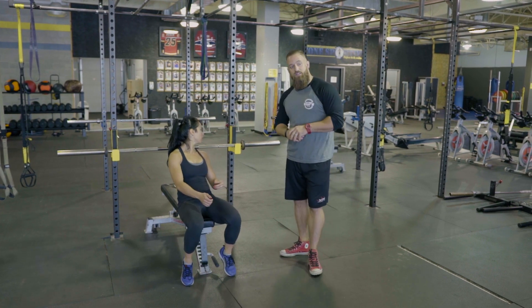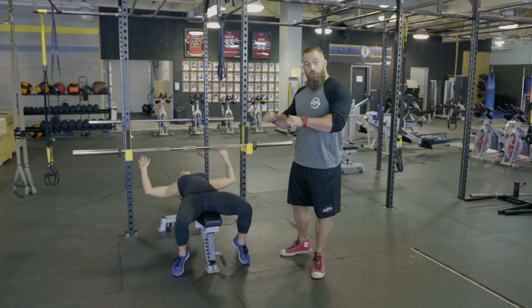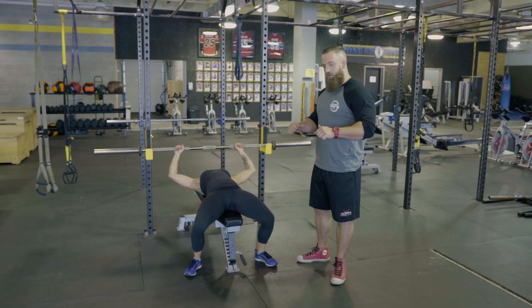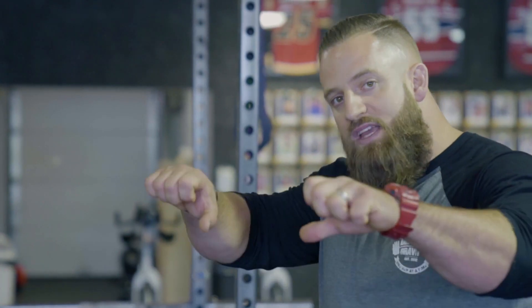He actually developed this movement where you grab the bar, bring it down about an inch or two off your chest, and keep it there for two to three seconds before coming back up. Doing so will really force you to keep everything tight — from your lats to your upper back, your leg drive, your core tension, squeezing the bar in your hands, engaging your triceps, pecs, and delts. Everything has to stay tight.